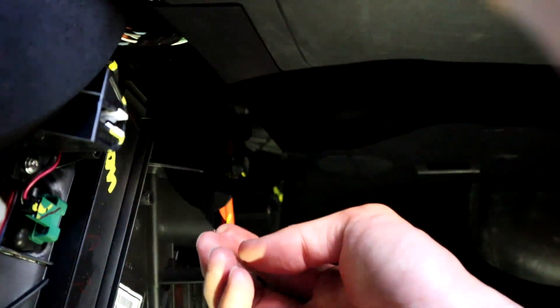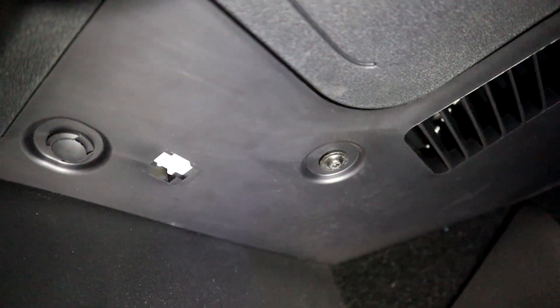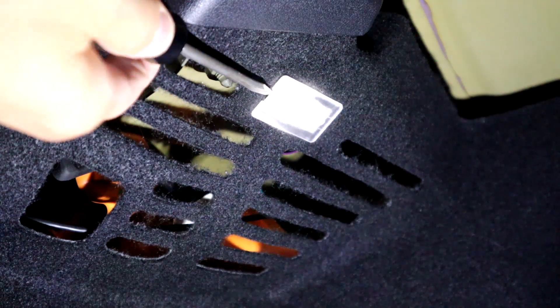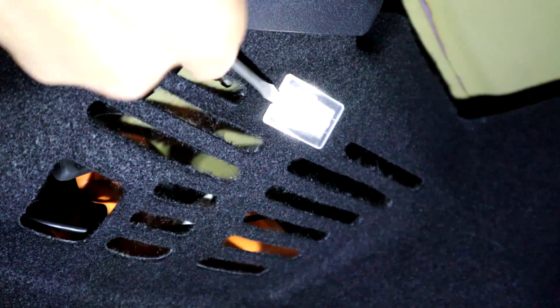After you put the four clips back in, that's it. The only difference on the driver's side is that you need a Torx T20 to get that screw out, and there are two clips — one there, one there, and one over there. Then it's the same thing: pull the panel out and switch out the light. For the trunk, there are two lights, one on each side. Same thing on both sides — take your flathead and pry the actual LED out. I used it to start and then just used my fingers to pop it out completely.